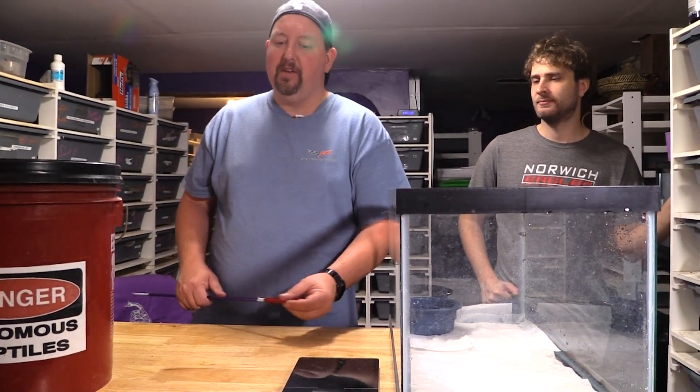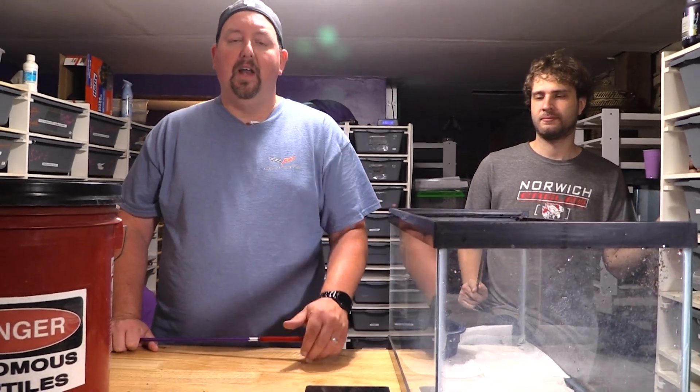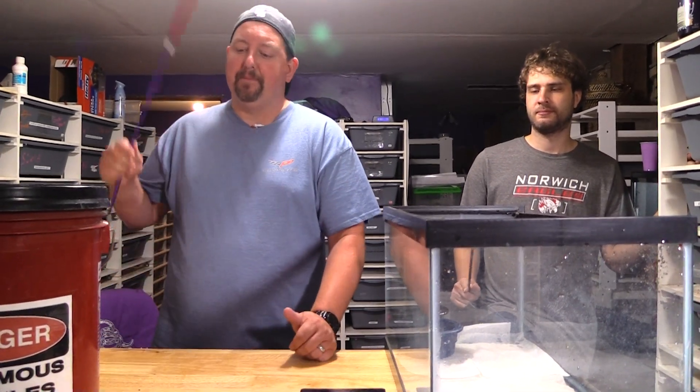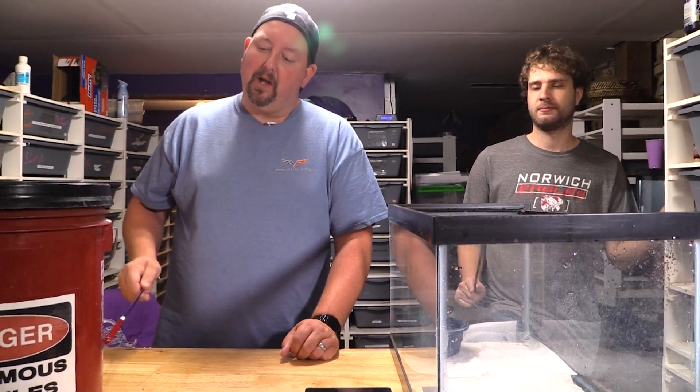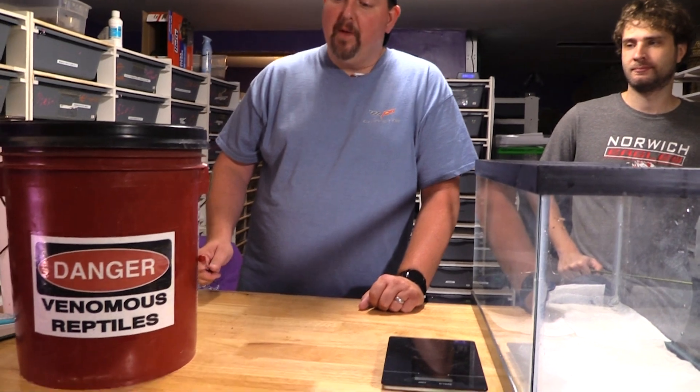These blood diamonds are Western Diamondbacks that were wild-caught in an area in Oklahoma I'm not going to disclose, so some rancher doesn't have people on his land and the people who lease that spot don't have poachers. Let's just say they were the color of this bucket — that's what they were.